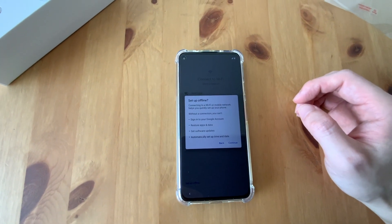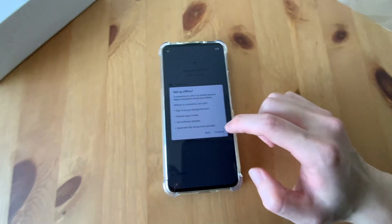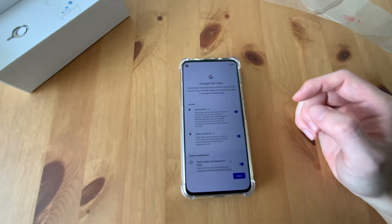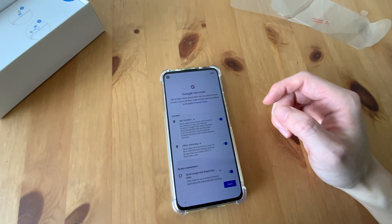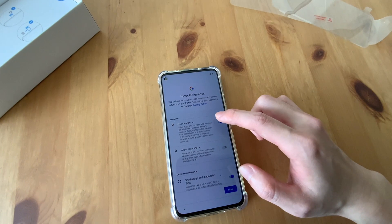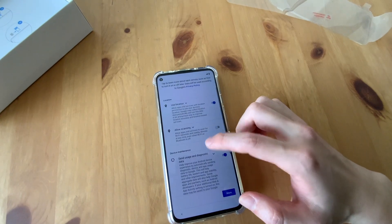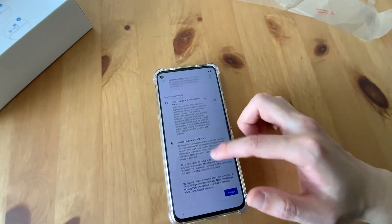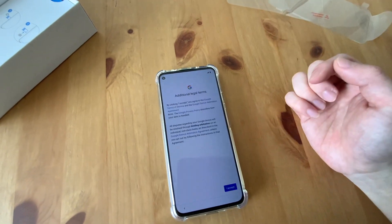The WiFi mobile network helps you quickly set up your phone without a connection. You can sign your Google account, restore, and so on. Let's just continue. Use location, allow scanning — a lot of services to scan for WiFi networks. I don't want that — it's location. No. I also put no for location for now. And accept.